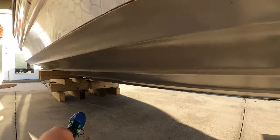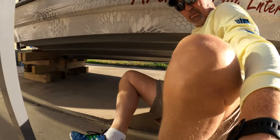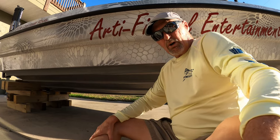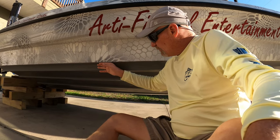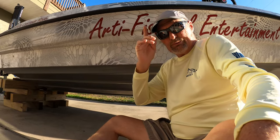We got it back up on the blocks. I'm getting ready to start taping it off, Nathan's going to scuff it, then we'll wipe it down with acetone and start with the G2. It's going to be black, so we're going to tape off up here and take the whole bottom black. Y'all stick around — I'm bringing you along for the best part, I think.